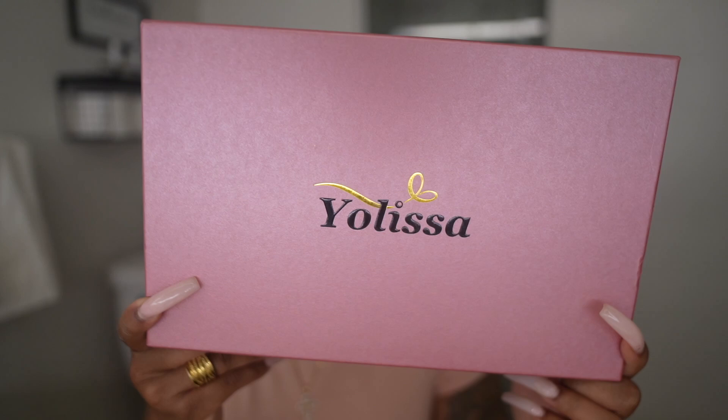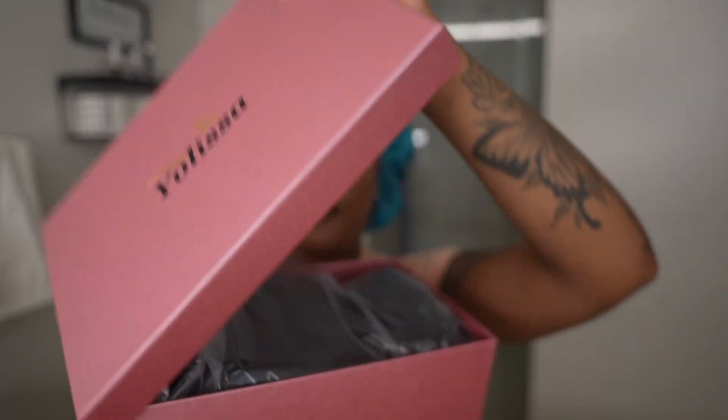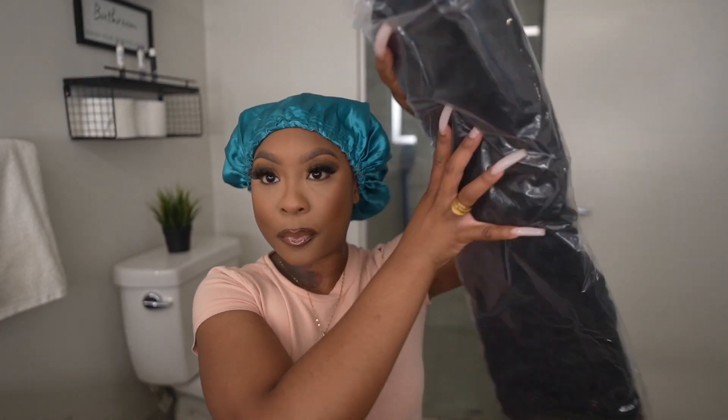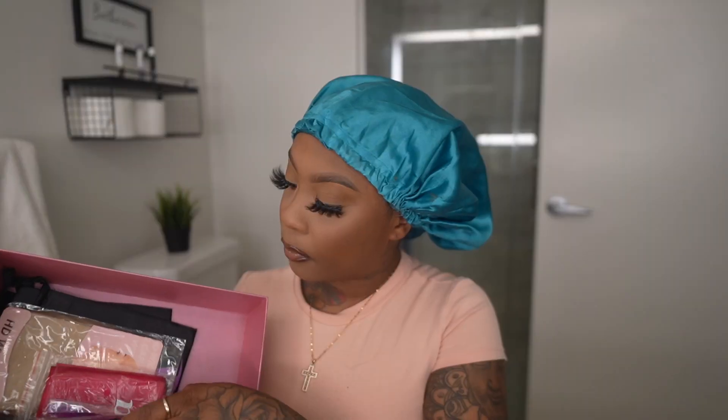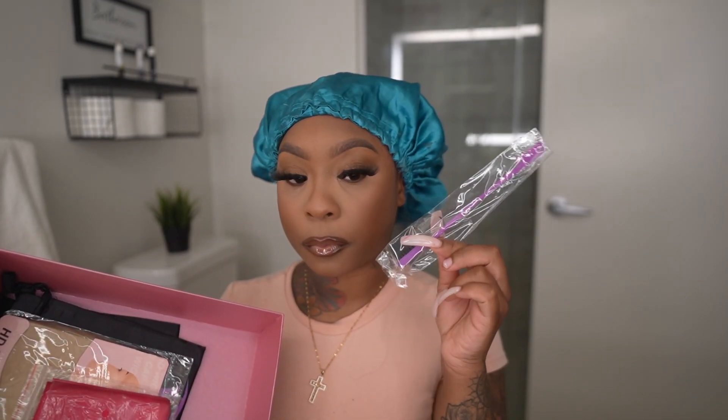Hey, my baby dolls, welcome back to another hair video! Today I'm showing you guys a beautiful unit by Yolisa Hair. This is their new packaging — I love it so so much. Inside your box, you get your wig, and I'm going to show you guys everything else that you get inside of your package. You do get the lace band for your lace, and then you get a comb.